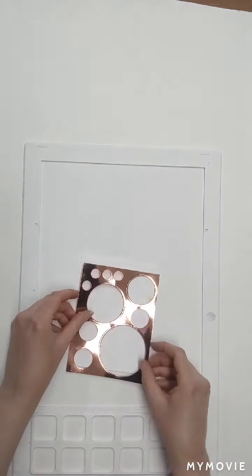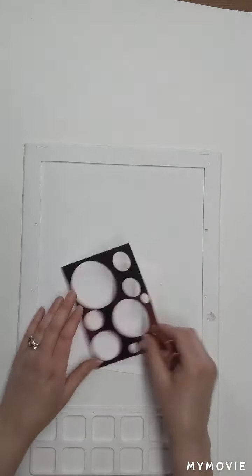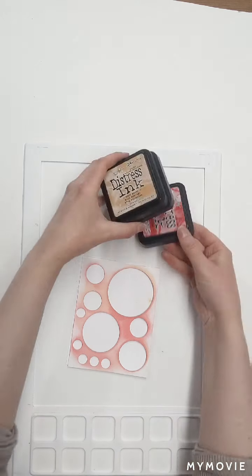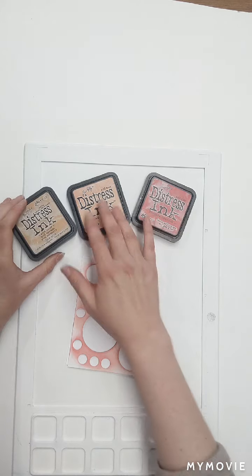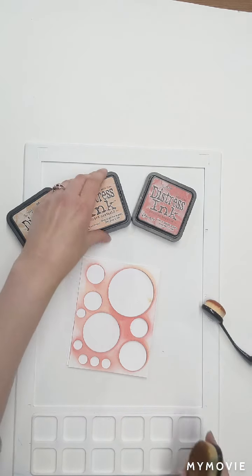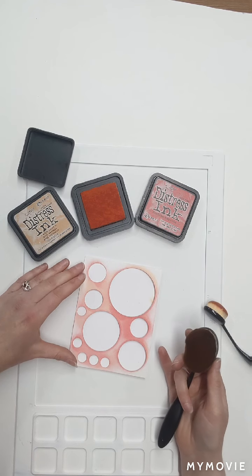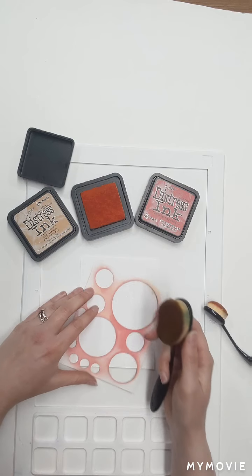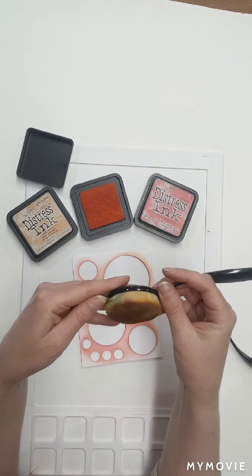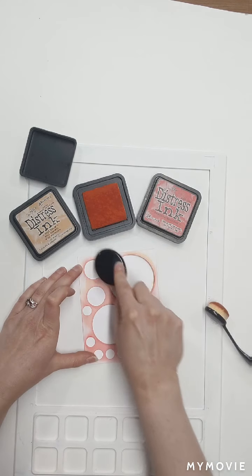Let's get started. Since I have a little smudge here, I might as well start with an area where the smudge gets colored in. I'm going to use three different colors: festive berries, dried marigold — which is kind of an orange — and wild honey, which is kind of an orange yellow. I'm going to start with the lightest color, the dried marigold. Since the circles cover the entire page and it's the same size as my sheet of paper, I'll just line this up. I'm taking my blending brushes — they actually have bristles, not foam — and they're really great for picking up ink and brushing it across the surface.